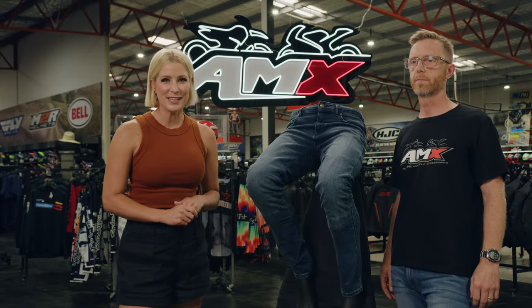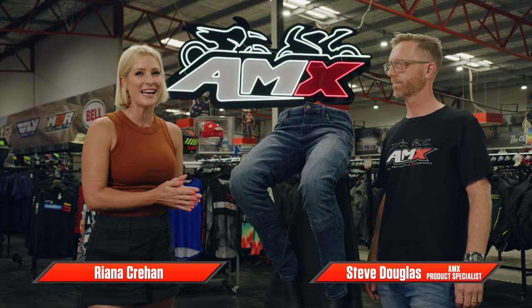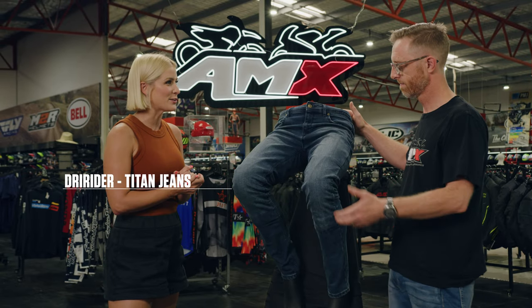Hey everyone and welcome to AMX Superstore's Product Insight. I'm Rhianna Crean and today I'm joined by one of the AMX product specialists, Steve. Today we're talking about the Titan jeans. Now run us through what makes these so special.